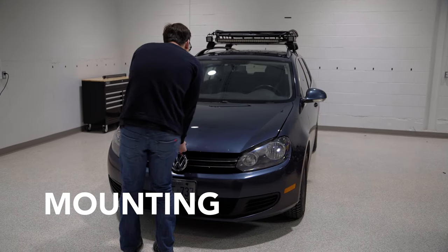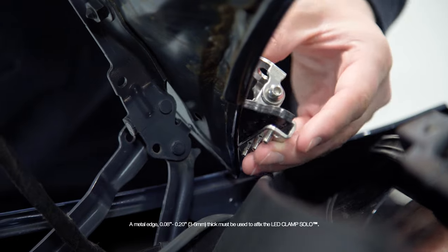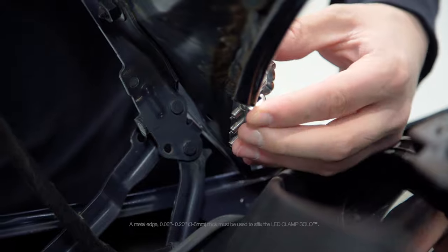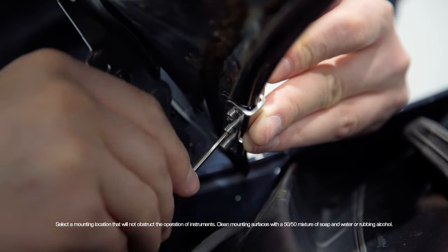Find a secure metal edge on your vehicle between 0.08 and 0.20 inches or 3–6mm thick. Tighten the allen head set screws up to the mounting surface to secure the clamp.